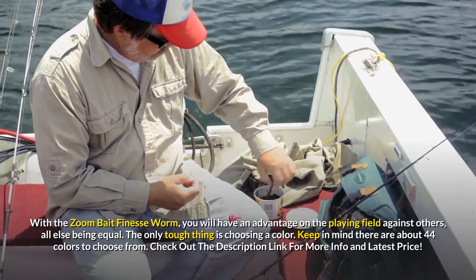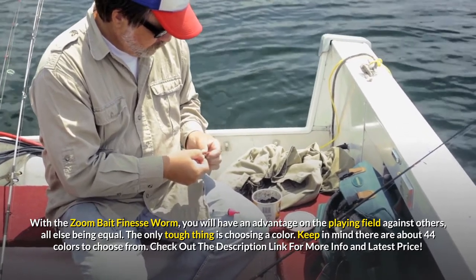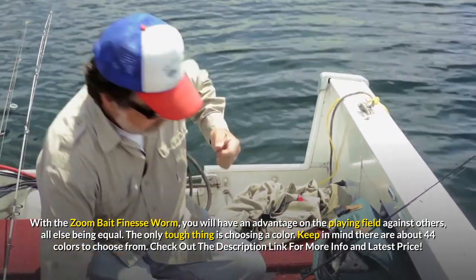We really like the value of these baits, as they come 20 in a pack. With the Zoom Bait Finesse Worm, you will have an advantage on the playing field against others, all else being equal. The only tough thing is choosing a color — keep in mind there are about 44 colors to choose from. Check out the description link for more info and latest price.